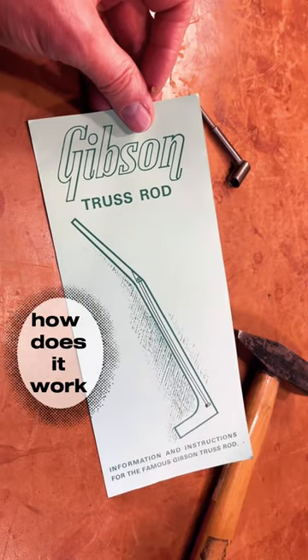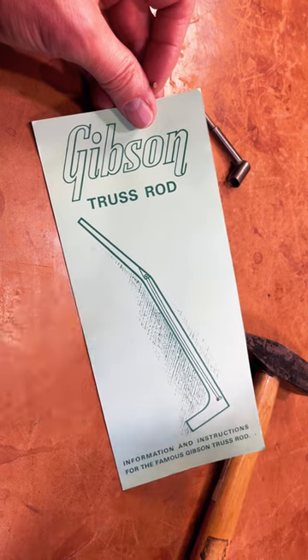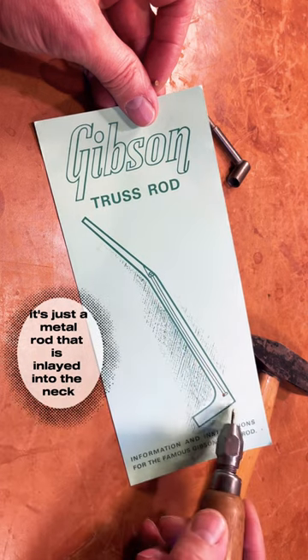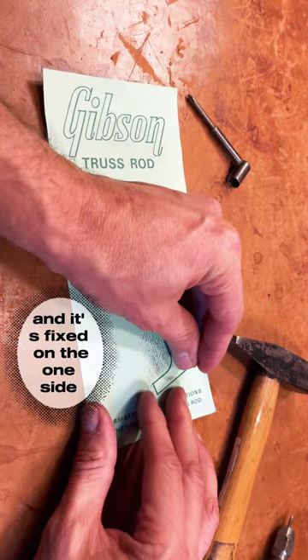What is a truss rod? How does it work? The factory Gibson invented the truss rod back in the days and it's pretty simple — it's just a metal rod that is inlaid into the neck with a slight curve like this, and it's fixed on one side.